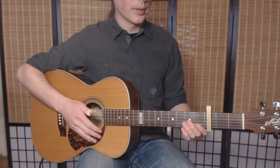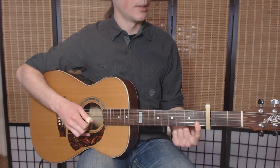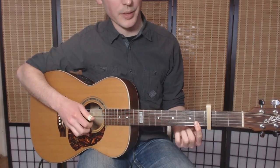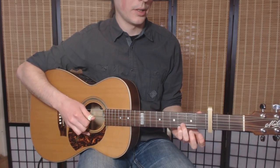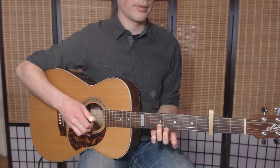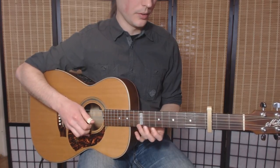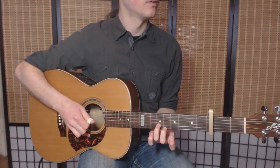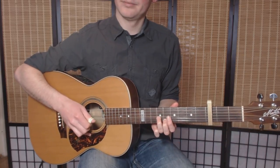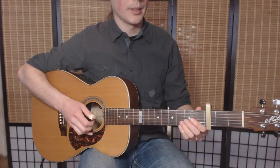The intro seems rather easy because you just switch between those two shapes. Here you do this mini barre, and here you use your 3rd and 4th fingers. Once you have to go here — it's the 5th and 6th fret — and bend it a little. But the rhythm is not that obvious.